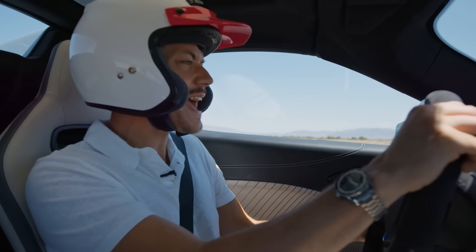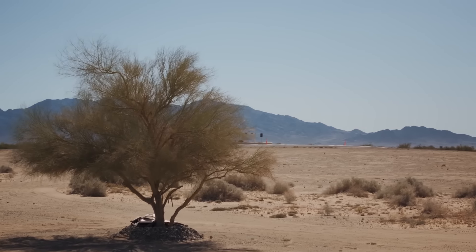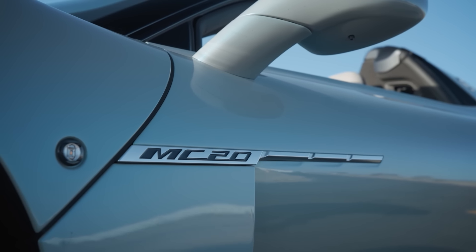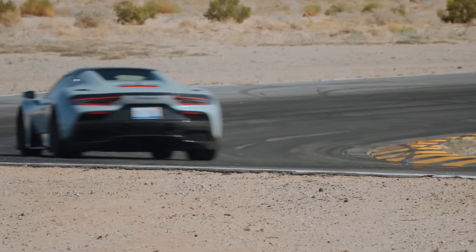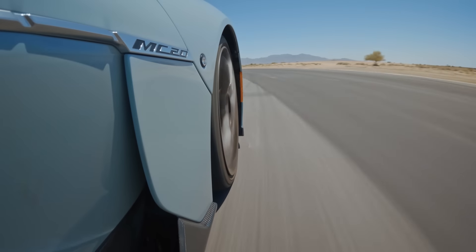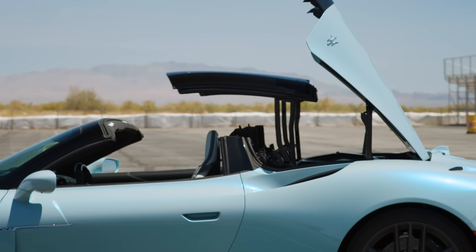Endless power whenever you want it. This is the Maserati MC20 — Maserati's first crack at a proper supercar in some 50 years, and boy, what a job. Now you may have noticed this isn't the standard MC20 Coupe. This is the MC20 Cielo. Cielo, of course, in Italian means sky. This is a beautiful folding hardtop cabriolet.